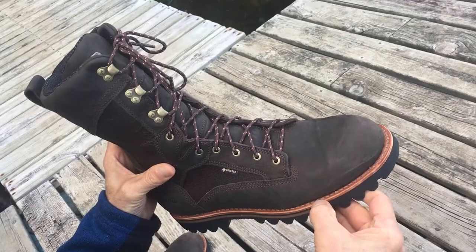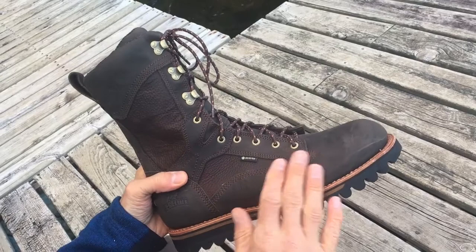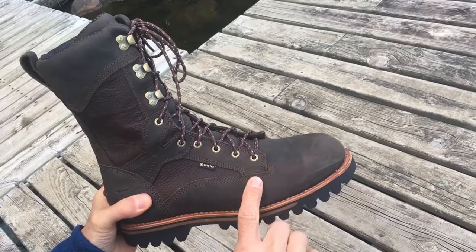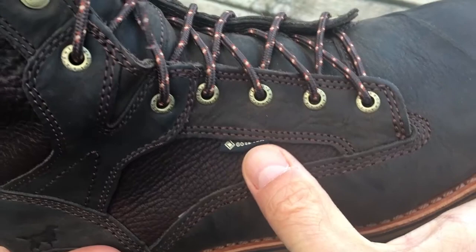The boot is entirely waterproof, and we'll do some testing on that as well. I will wind up waterproofing these with some snow seal. Moving along, there's a triple seam along pretty much the whole stitching of the boot — looks really solid and well done, should hold up really well. You can see the tag here showing there is Gore-Tex on the inside, which helps with the waterproofing.